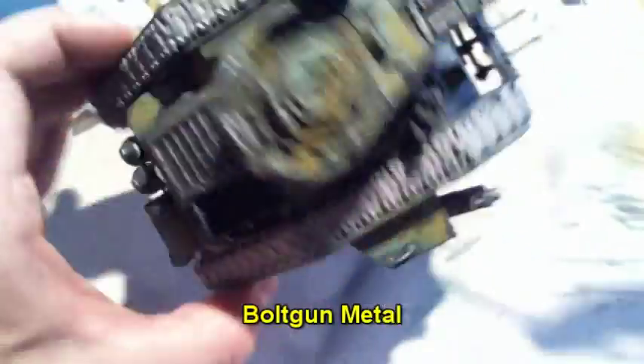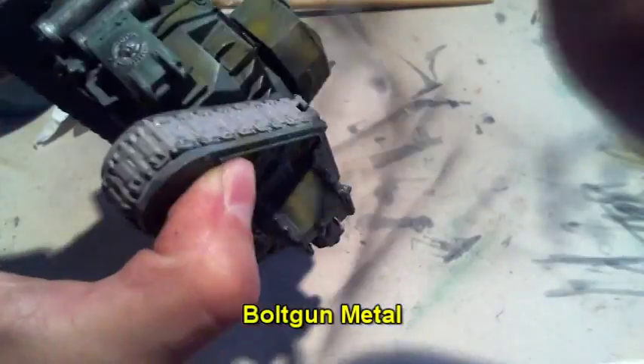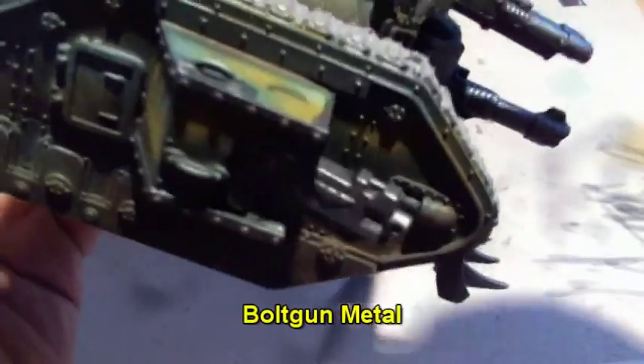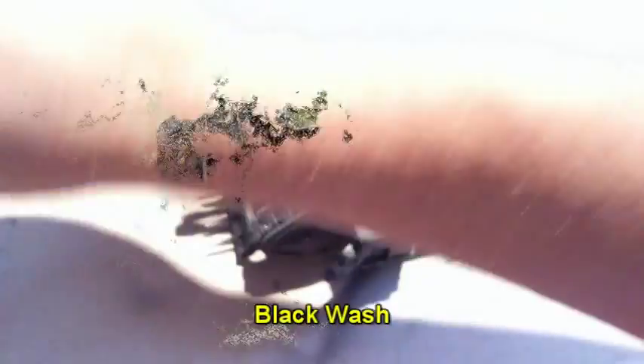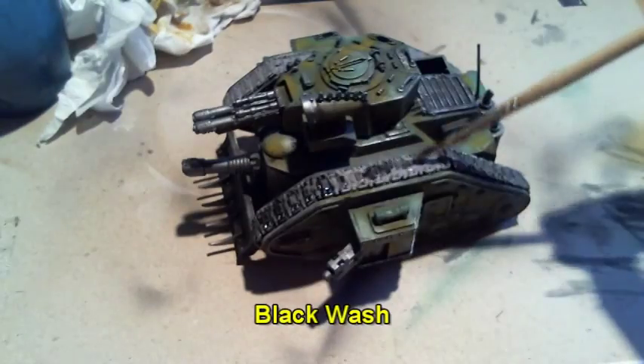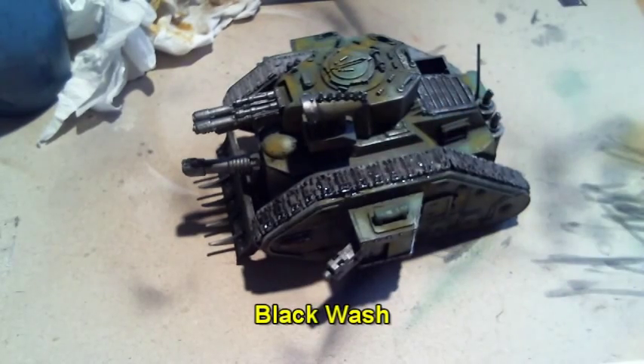Use bolt gun metal with a very thin dry brush all over the miniature to build up some scratches and nicks done to the color. Apply a black wash onto all the chain parts after that.